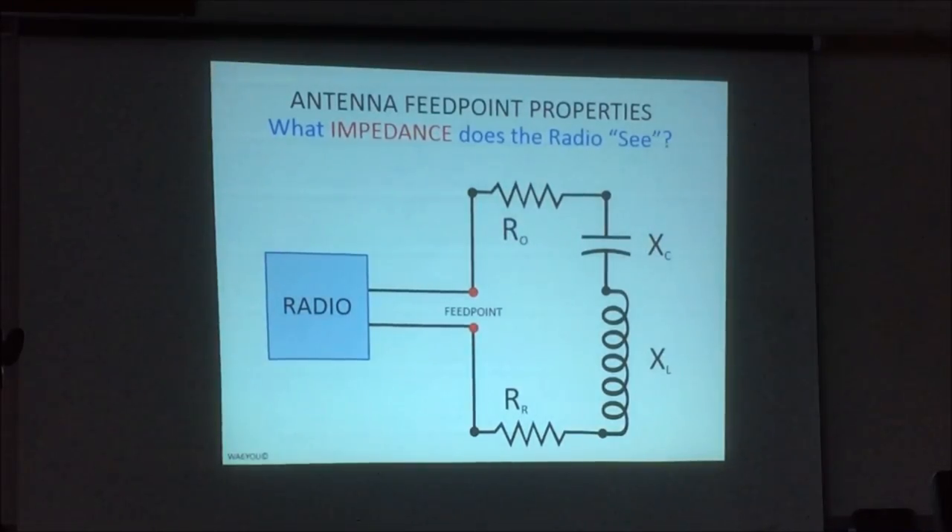Our R sub L — I bet nobody in here worries about it at all, because we make our antennas out of copper or aluminum, so very low resistance. My dipole at home maybe has one to two ohms of resistance that actually burns up power in the form of heat. So that's basically, very basically, what your radio sees when you turn it on: a series R-C-L circuit.